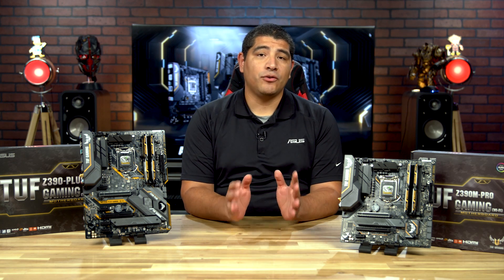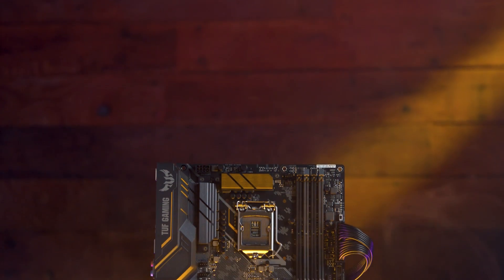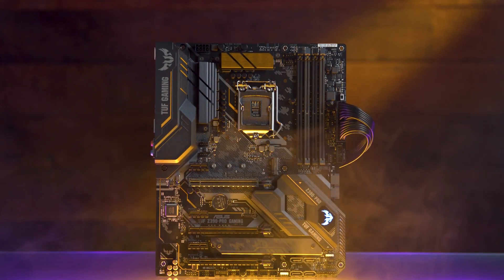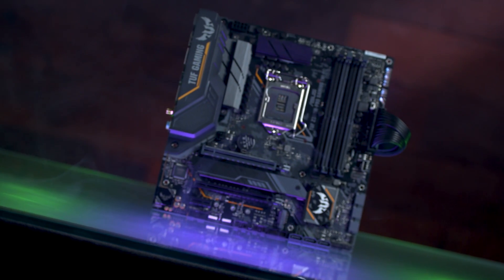With the recent launch of Intel's latest Z390-based chipset, as well as the latest generation of 9th Gen series processors, there are a lot of you out there interested in building a gaming PC for the first time, as well as some looking to refresh a gaming PC. We've got a great series of boards with our Tough Gaming series, designed from the ground up to offer a great price point, especially for users on a lower budget, without compromising on overclocking capability, functionality, or gamer-centric features like audio design and networking.